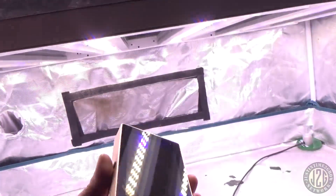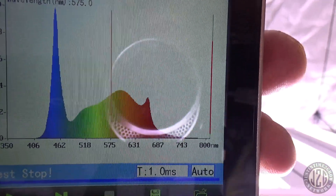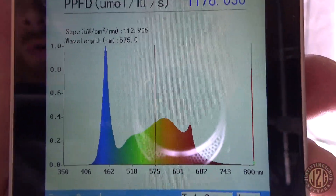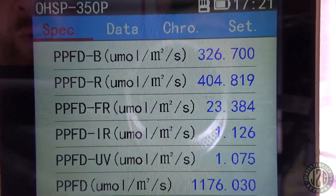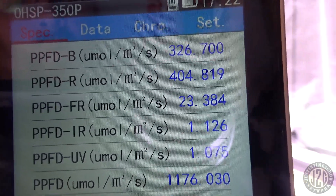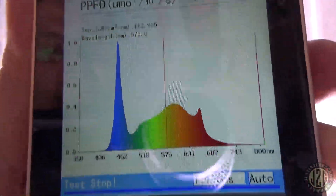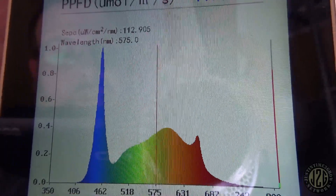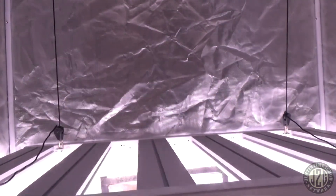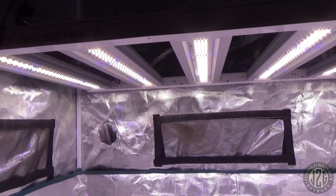All zeroed out and — look at that blue! Yeah, this is a veg light, folks. You can order this in flower spectrum too, so don't let this freak you out — I specifically ordered the veg version. We're looking at about an even blue-to-red ratio. It still has quite a bit of red from the warm white diodes along with the cool white, plus a little bit of far red. You can see a little 660nm red bump and then a big blue spike — hell yeah, that's awesome. I can't wait to put this in my 2.5x4.5 veg tent.